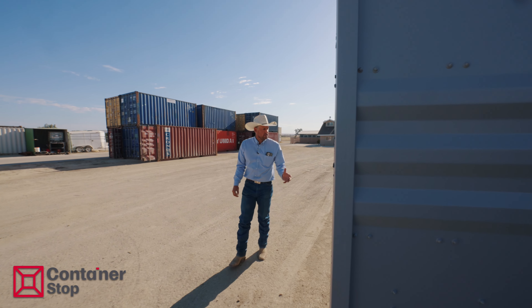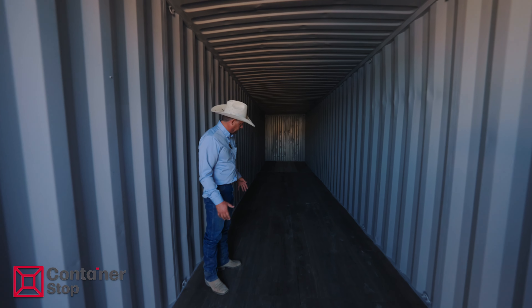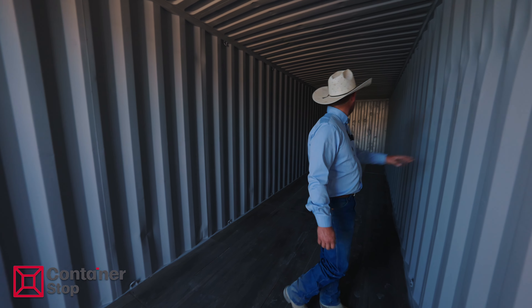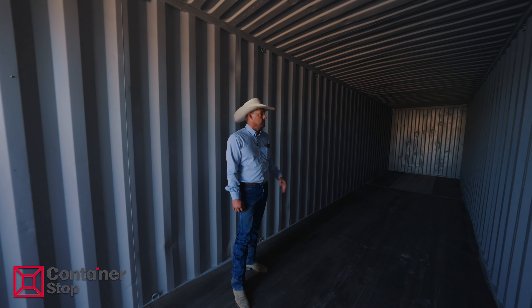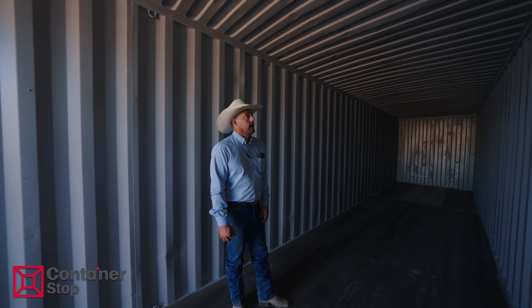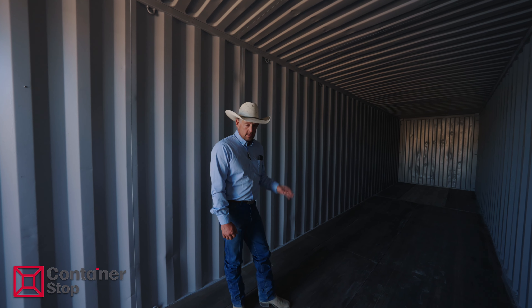This is a refurbished 40-foot high cube container — option two. The floors are generally in decent condition. There are going to be some basic scratches here and there. It is lightly used; you're going to have small dings throughout the container, but it's worlds above a wind and water type. It's been totally gone through, refurbished, painted inside and out. It's not quite one-tripper quality, but it's right in the middle — a great middle-of-the-road option.